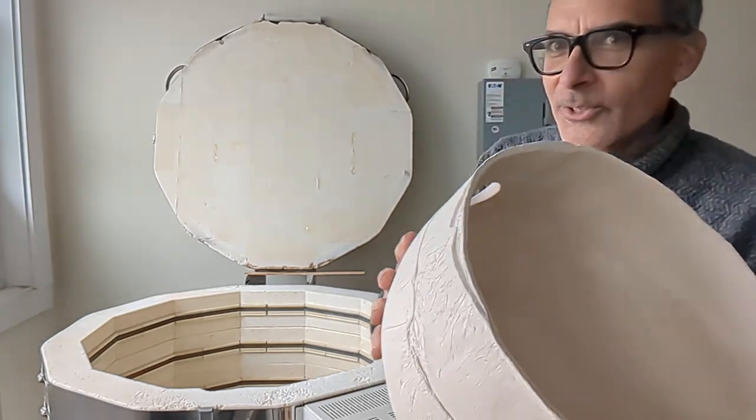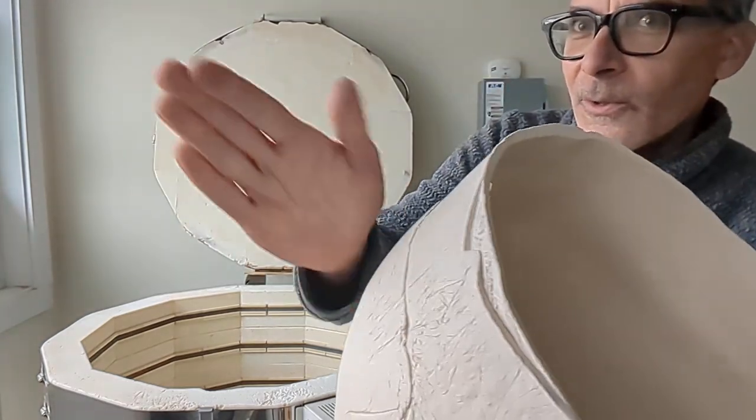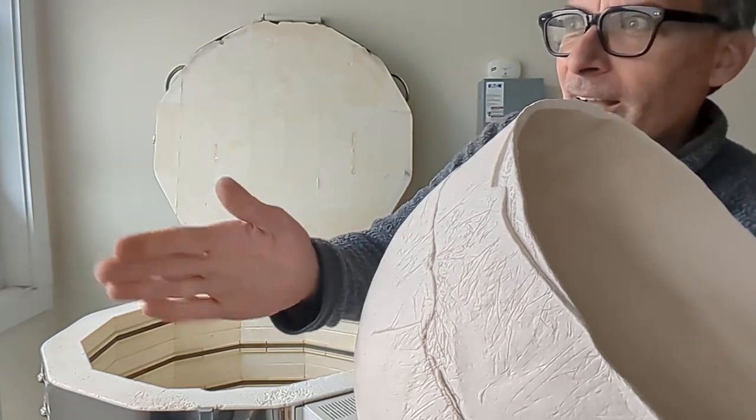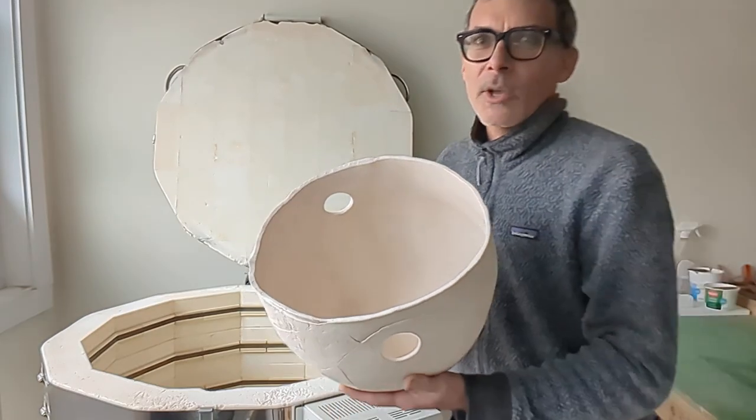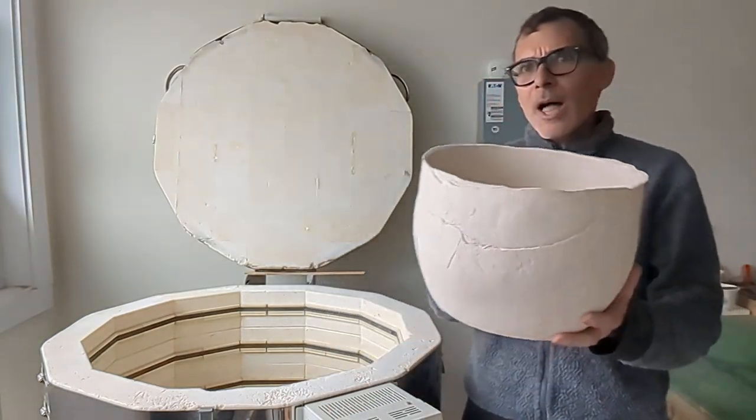Oh, it makes a lovely noise — did you hear that? Kind of sounds like a hand drum. Very cool piece. I'm very happy with how it's turned out. Lots of character.